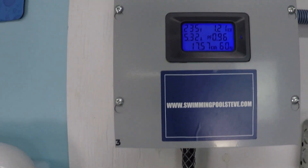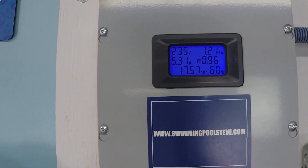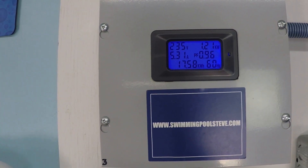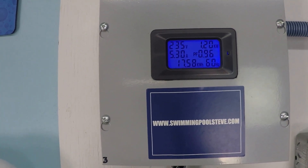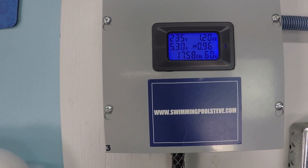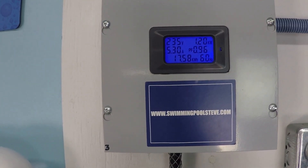At the next step we're at 75 gallons per minute and 1.2 kilowatts — that's 1,200 watts. You can also read just over 5 amps on the left side of the display.